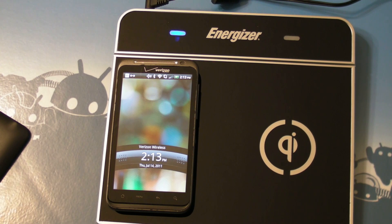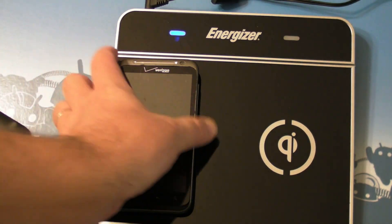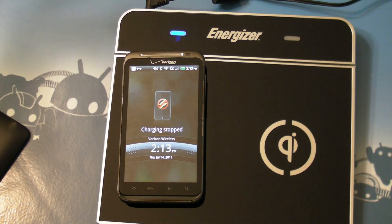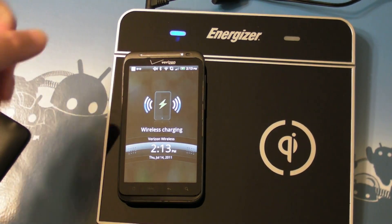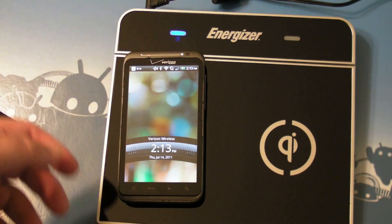I haven't drained this all the way yet, so I don't really know how long it takes. I'm willing to bet it's a little bit slower than plugging in your phone. But this is so easy to just pick up and put down — I really do love that. That's something I miss back from my old Nexus One days — they had the dock where you didn't have to plug anything in, it just sat there. Really, really nice.